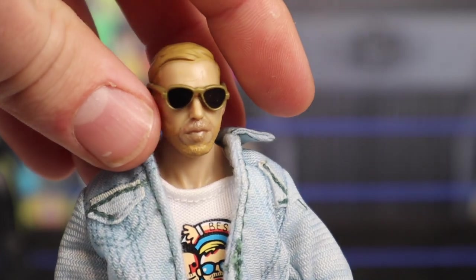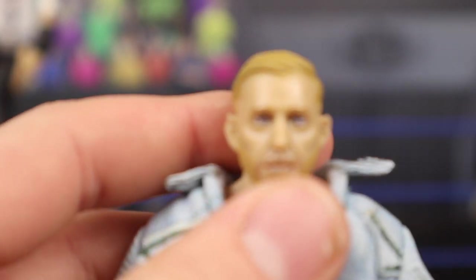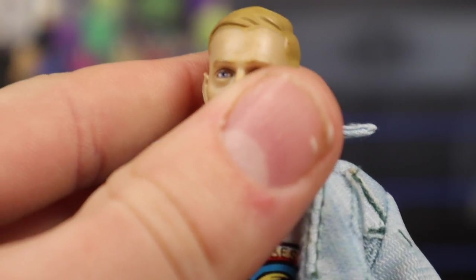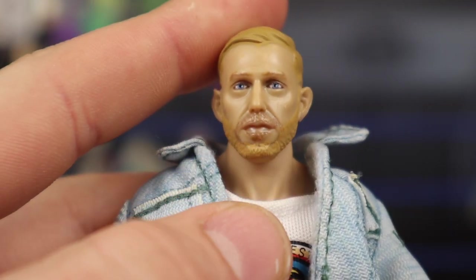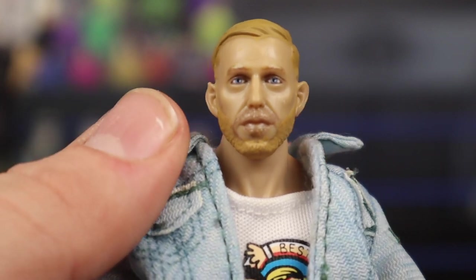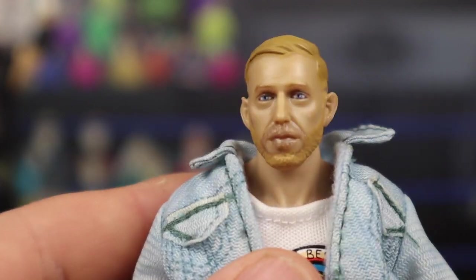Removing the glasses he comes with — black lenses outlined with gold rims, not bad. Here's a look at the head scan. I really do think they captured Orange Cassidy amazingly here. I literally think this looks exactly like him — the eyes are on fleek, the facial expression is stern. The beard looks good, the hair looks good. I love this head scan; this literally looks exactly like Orange Cassidy.